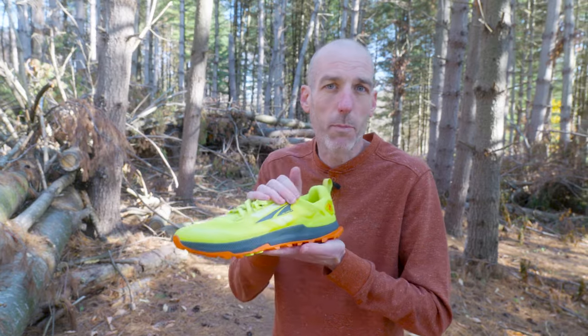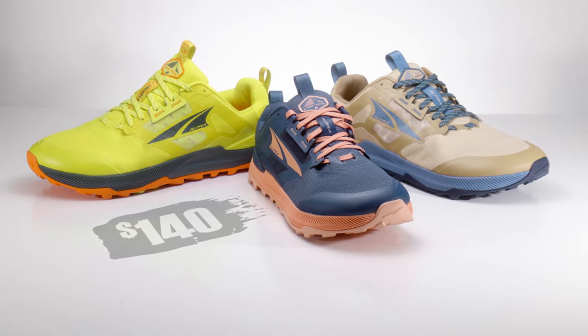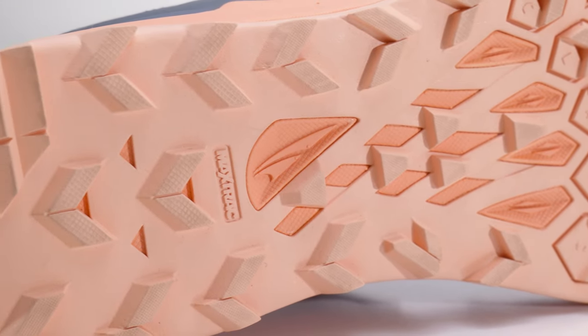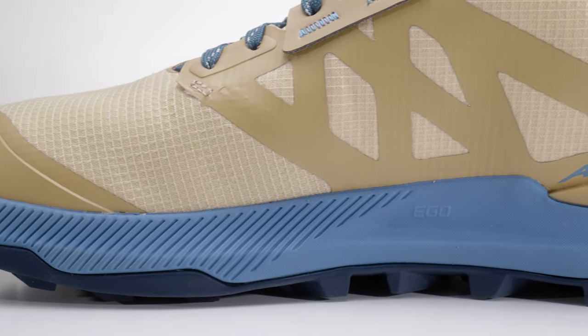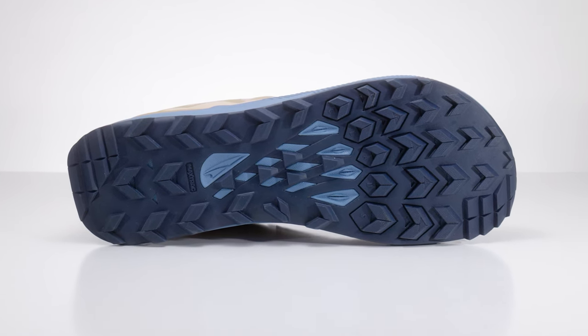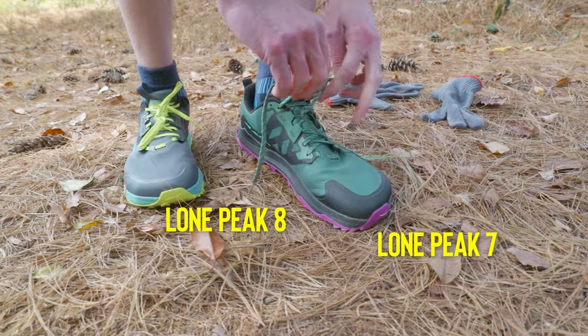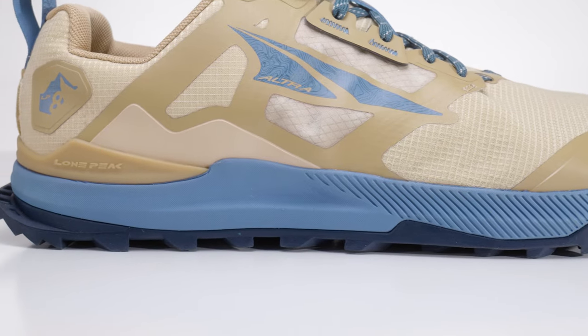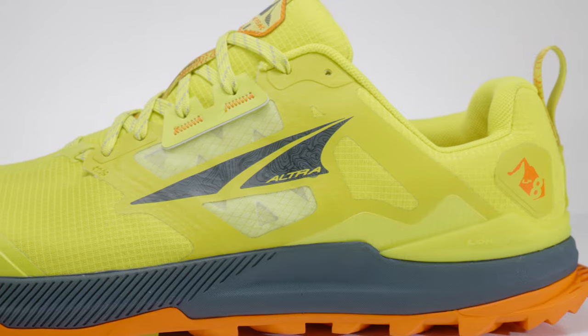One of the nice things they've done with this shoe is kept the price point the same. We've seen a lot of shoes jumping up in price, but a shoe this versatile — from long to short distances — staying at $140 makes it much more accessible. Because of the Max Track outsole, it's not so aggressive on pavement, and with the plush midsole you can wear it all day even if you're not on the trail. It's a low-profile shoe you can throw on with jeans and feel comfortable. Honestly, I'd put this in the category of a perfect vacation shoe — I point customers to this frequently when they're looking for one great shoe for a trip. It's got enough grit for the trail but isn't obnoxious on the road.